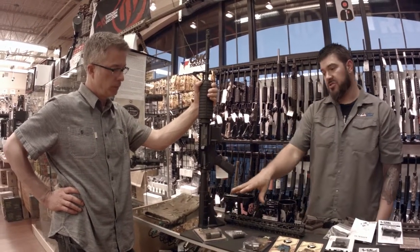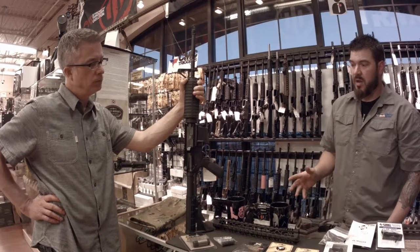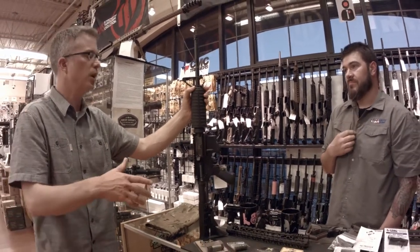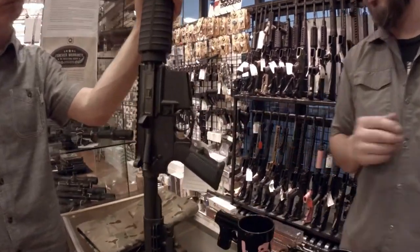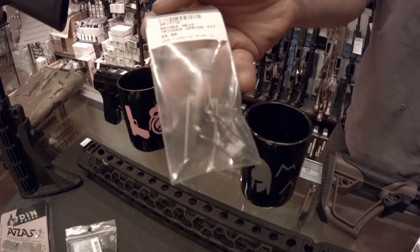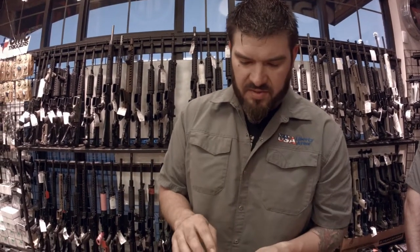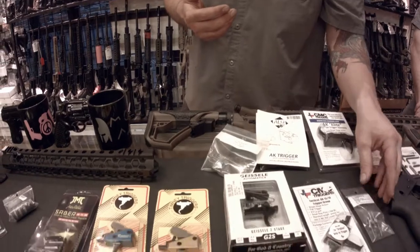Next up is triggers — there are so many options. I hear people talk about 'dropping the trigger,' single stage, double stage — what does that mean? If you're on a budget and that nine-pound gritty trigger is destroying your shooting, a trigger tune kit is one of the most basic things you can do. You go in, replace the springs — it's not hard, you can watch a YouTube video. Most of these kits will take you down to a four or five pound trigger pull. It's a huge difference and it's a ten dollar part.